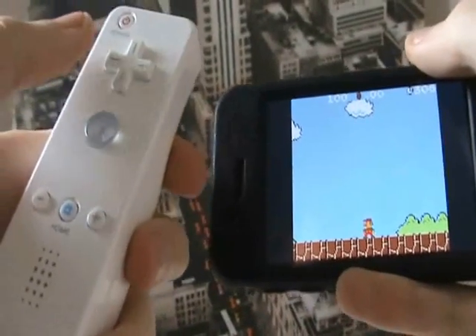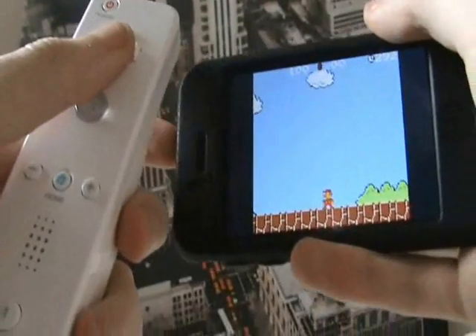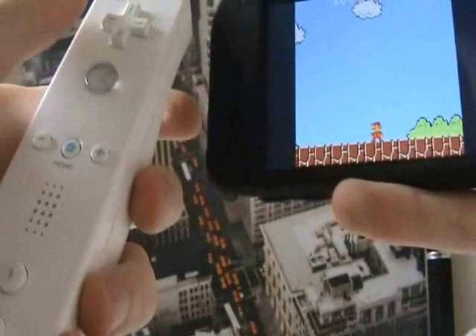That's how you set up your Wii Remote to your iPhone to play games on it. Stay tuned for more videos — please like, comment, and subscribe. More soon, thank you.